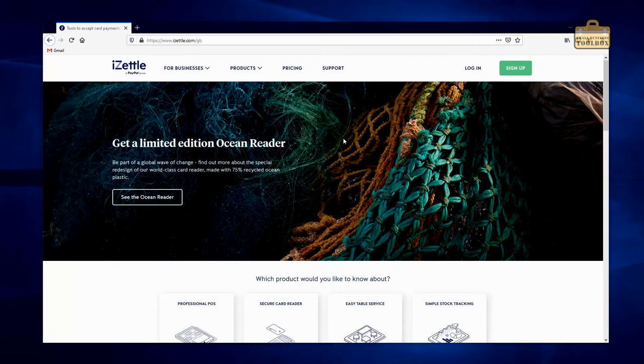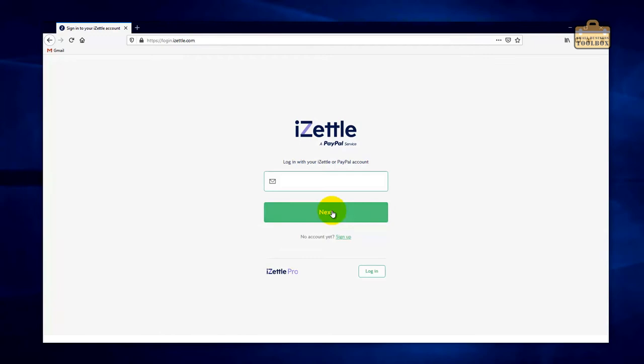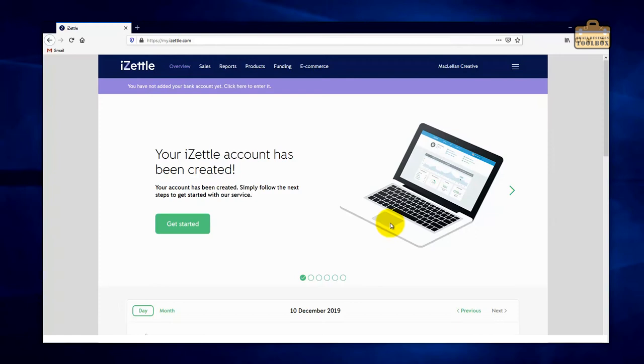It's really straightforward how it all works — you basically just install the iZettle app onto your mobile phone and it speaks to the little card reader via Bluetooth. I've already got my card reader so I don't need to go through the application process again. I've set up an account already, so let's get this all configured. I've gone to iZettle.com, logged in with my email and password, and it's brought us to this get started wizard.